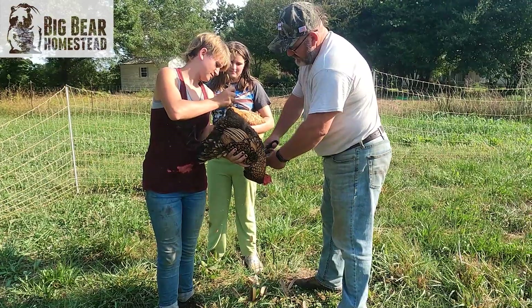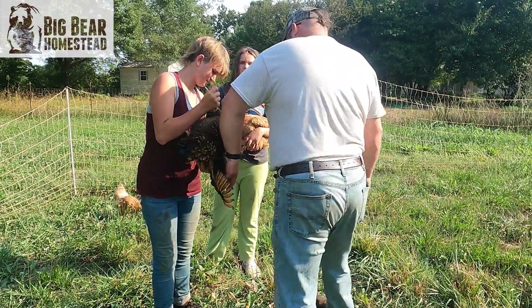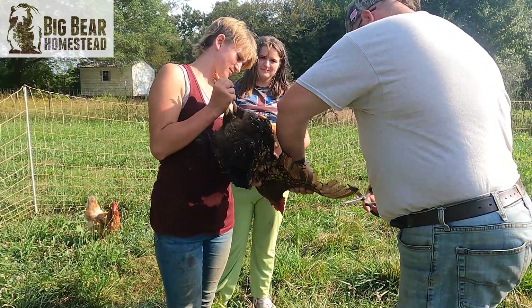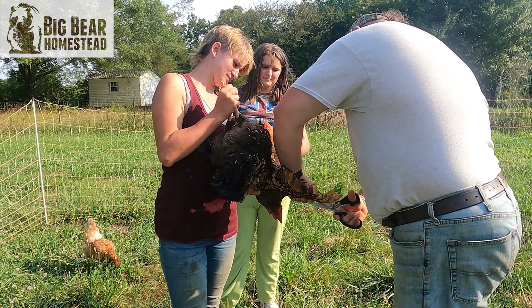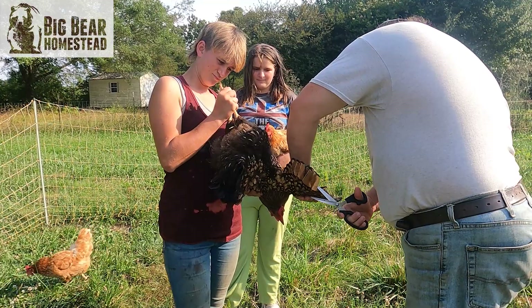Some pretty nice shears you got there. Yep, a friend gave me those. Ginger sent us those from Murray McMurray — they're my go-to shears now for all things chicken.